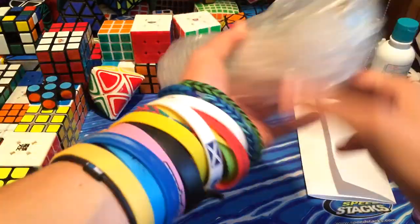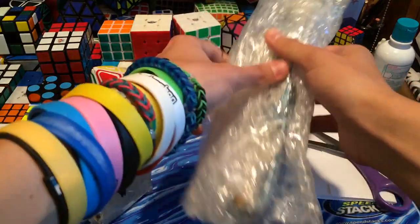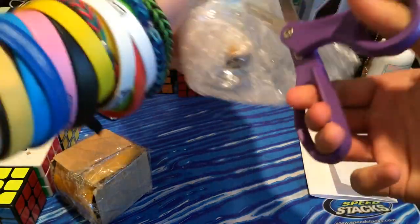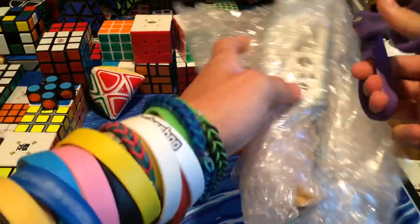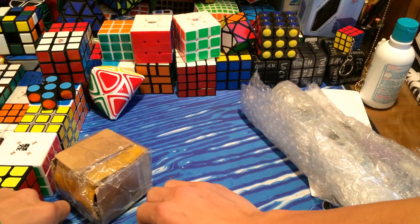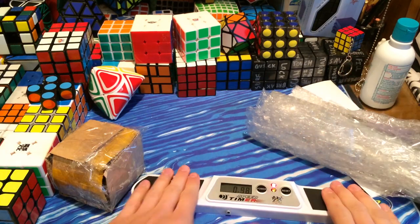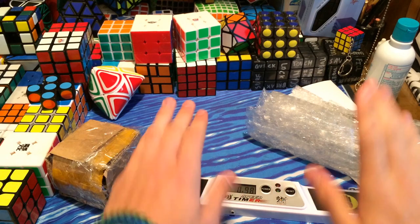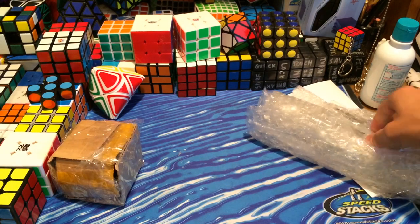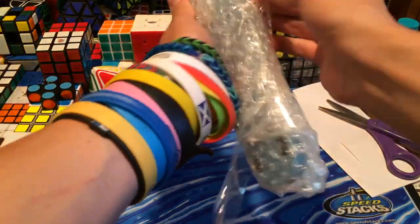Not a lot of you guys know, but my first stack mat timer — I believe it was the same kind as this one — got stolen at Worlds. So now I'm stuck with this crappy QJ timer. If anybody wants a QJ timer, I'll sell it to you. If you slap it down too hard it'll just reset. Both lights are on — I swear if you hit it hard enough sometimes it just resets. If anybody's okay with that and they want to buy it, let me know and I'll be more than happy to sell it.